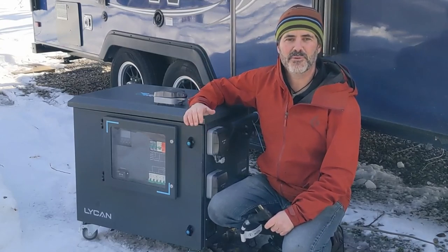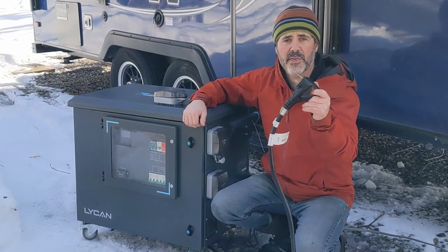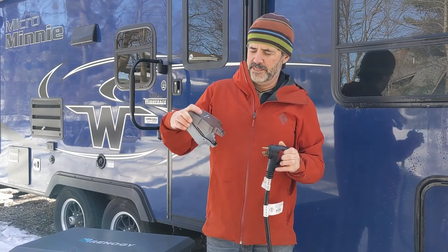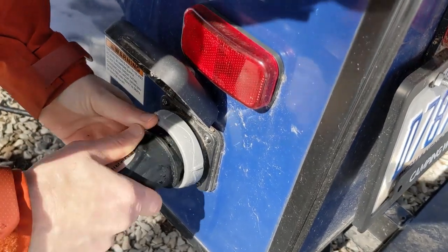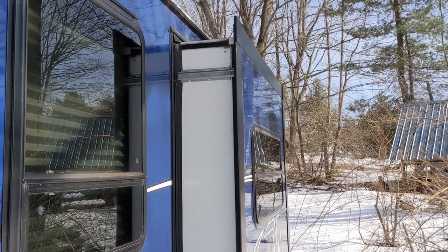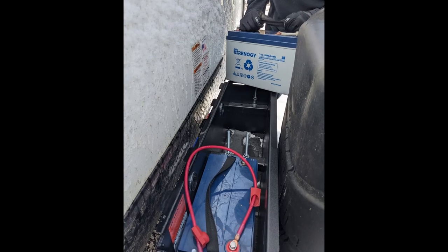We're getting my parents' RV ready for camping season — this is the perfect opportunity to try out that 30 amp plug and the output on the Lycan and see how well it performs. My parents' shore power plug has a 90 degree angle which is great for a campsite but doesn't work so well with the Lycan's waterproof housing. The camper is plugged into the Lycan at the 30 amp output, just like it would be at a campsite. We turned everything off to figure out the phantom load — things you can't turn off like the clock radio, LP gas protector, or the converter charging the batteries on the tongue.